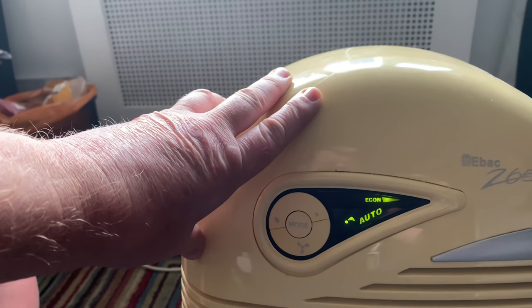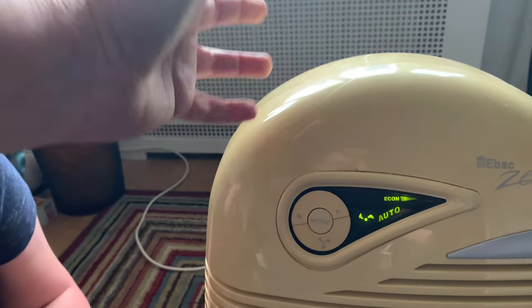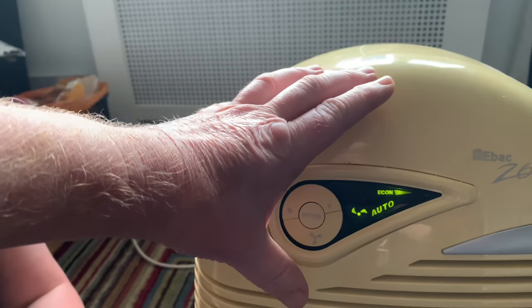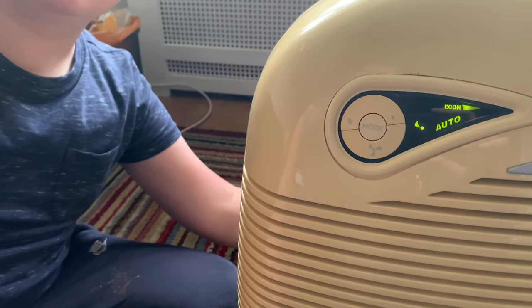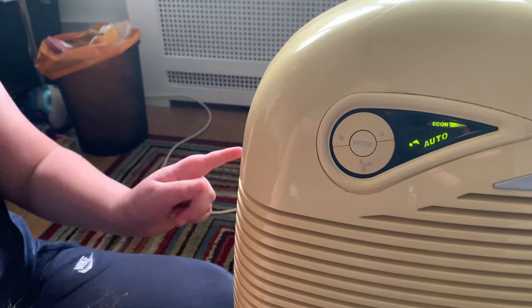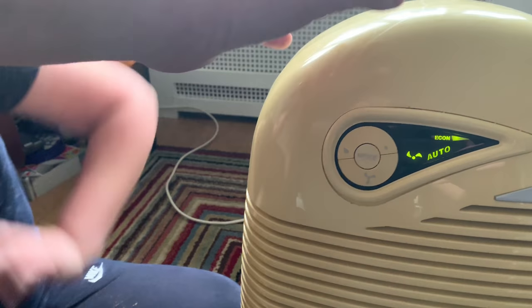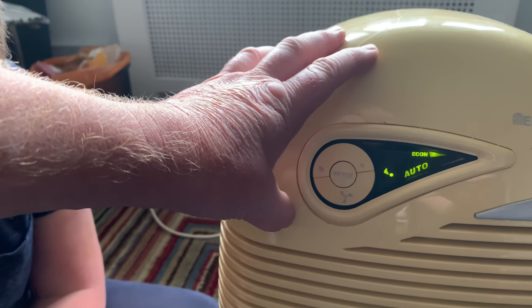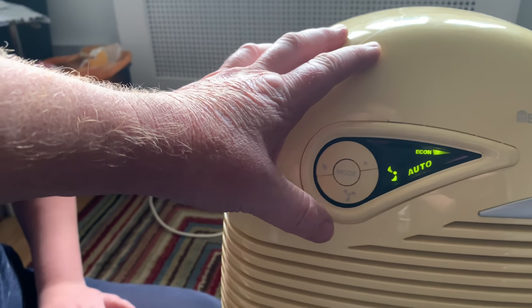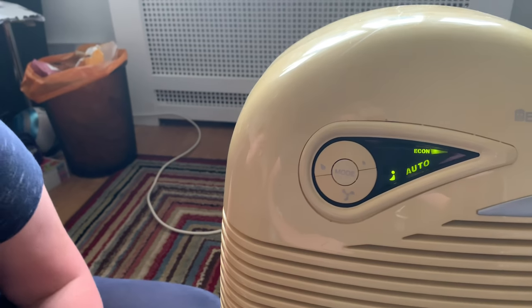So econ is the setting we're going to use - it's continually taking the damp air out. Next week the forecast where we live is a lot of sun, but obviously if we have about a week of rain we'll have it on this. You can hear it kicking in now - that's the compressor built in the back, sucking in the air. We've had a fair few days of very heavy rain and storms so your house is going to be damp anyway.